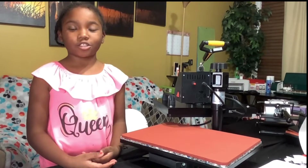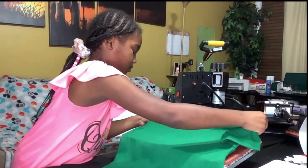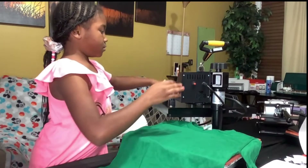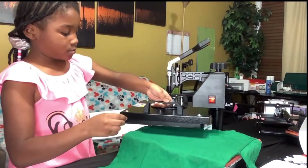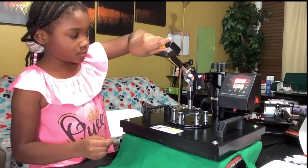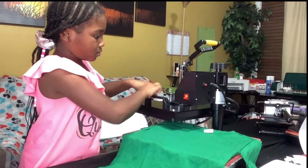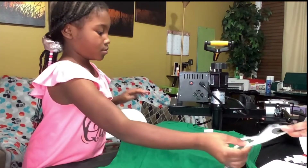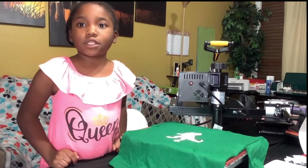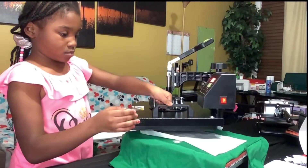Step one is to take the moisture out of the shirt. This shirt's gonna be so bomb. I'ma press this for 15 seconds because I got to put another layer. Y'all, this heat press is so hot, but don't worry, I got my mama right here.